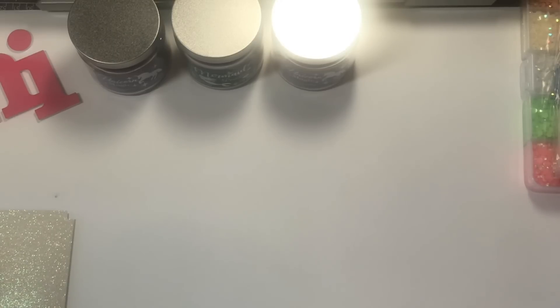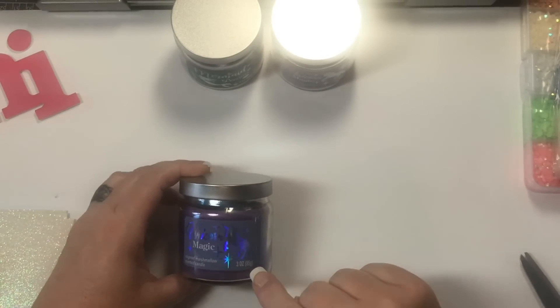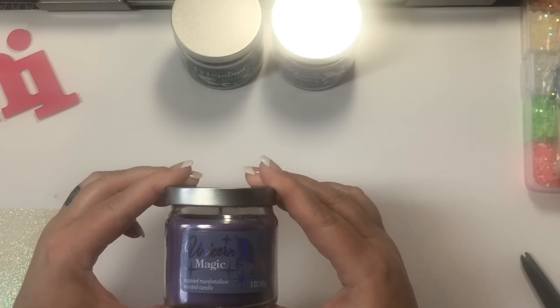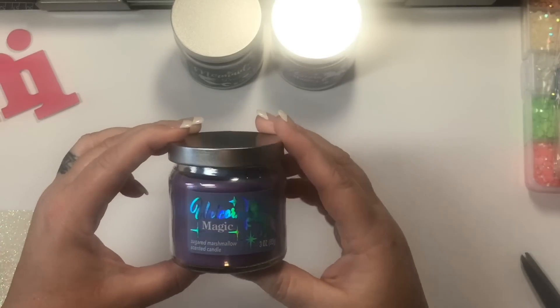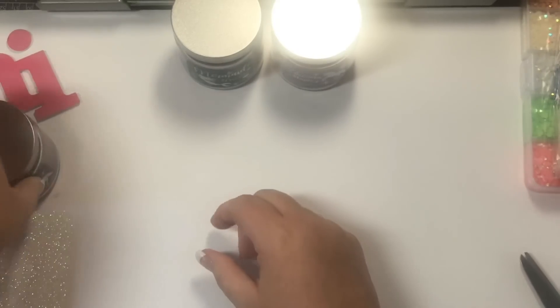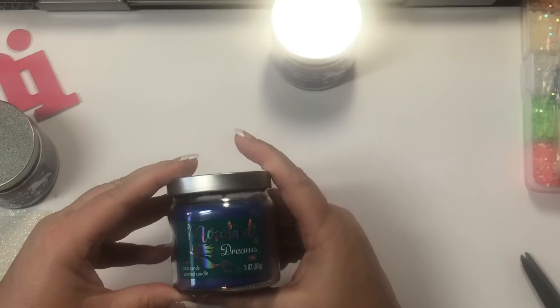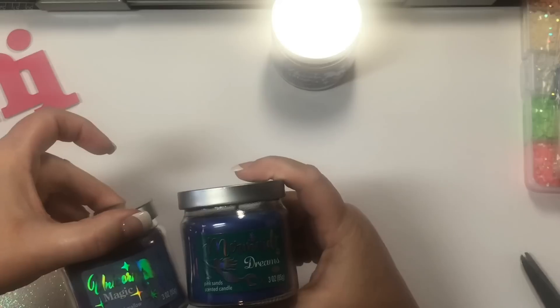And my — Joann's. So from the Dollar Tree, what I've got to show you — I don't know if you guys have seen these Unicorn Magic Candles. This one smells so, so good, and I'm getting a really bad glare here on my computer. And then there is the Mermaid Dreams, and it smells good too, but not as good as this Unicorn Magic.